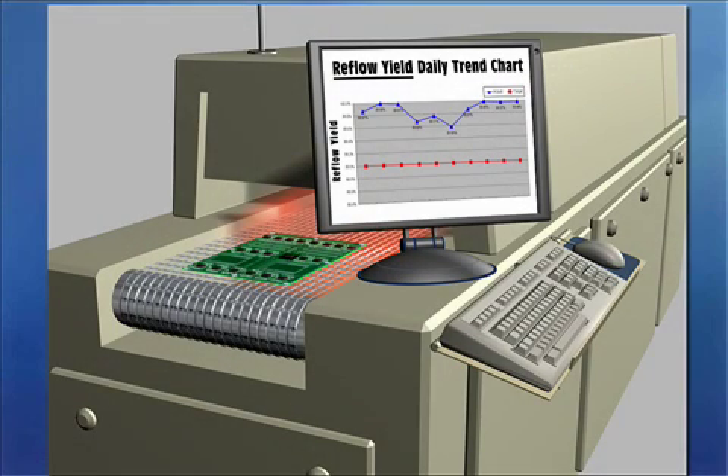RPI presents this data as both DPMO — defects per million opportunities — and yield charts. So on any given day, at any given moment, you can determine your defects for your production run. You now have an in-line inspection system for your BGAs.